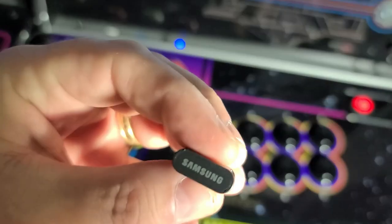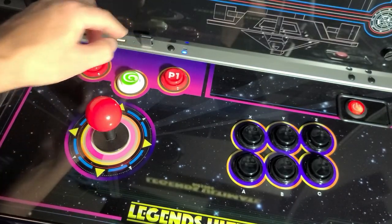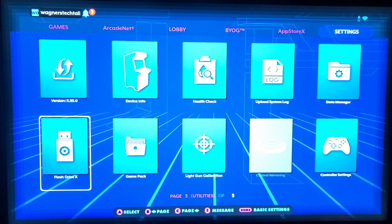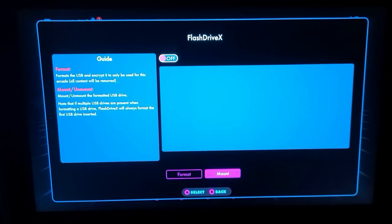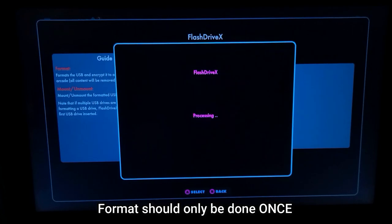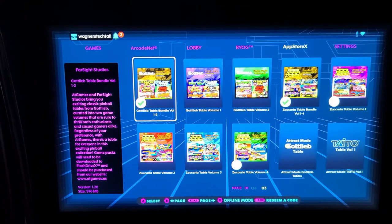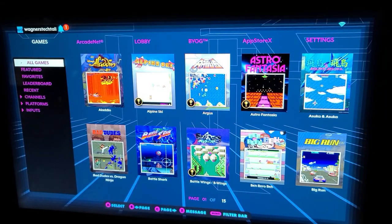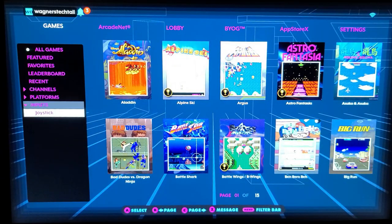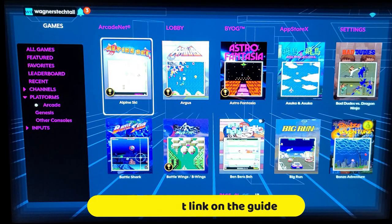If you want to install additional applications or pinball tables, you're going to need a USB flash drive. Insert it into the USB 3.0 port and navigate over to the Settings tab. From there, select Flash Drive X. If it's a new drive, you'll need to format it, then mount the drive to make it available to the machine. At that point, you can install any applications or pinball volumes that you purchased. From the Games tab, you can highlight a game and press the Menu or AtGames button, which will allow you to filter the game list. For example, let's filter by arcade games and play a few of them.